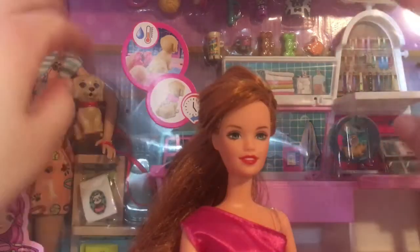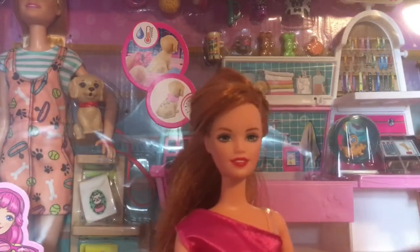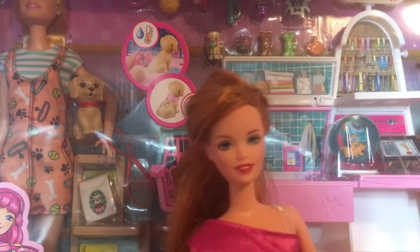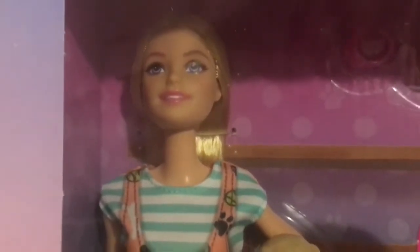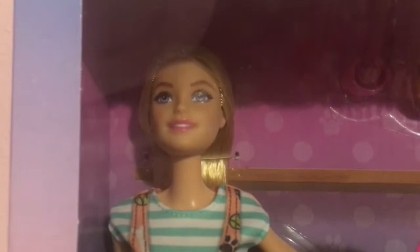Hello everyone! Today I'm going to be unboxing this right here in the background. I'm super excited because you can already see all of the pets in there, and I'm so excited to just get it open. But let's first take a look and just kind of skim around what's in the box.